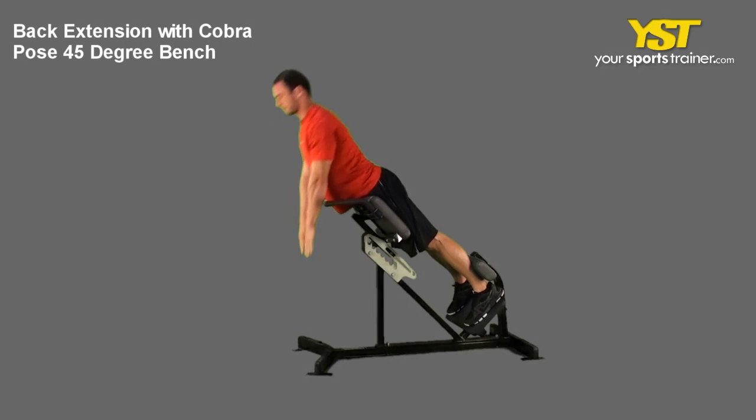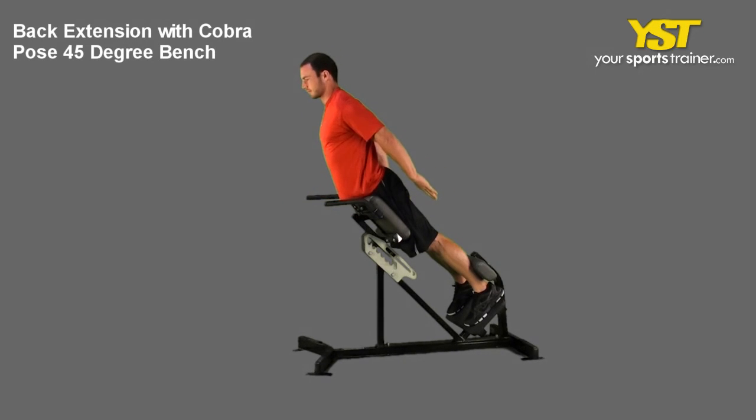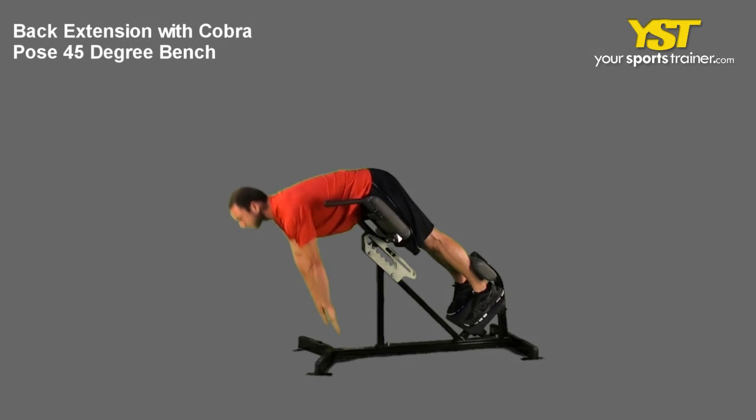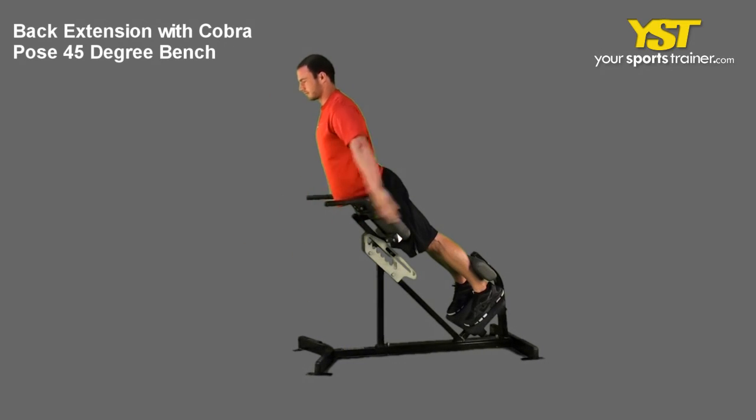While at the top position, squeeze your shoulder blades together and bring your arms behind around to the sides of your body. Reverse the movement to return to the start position.